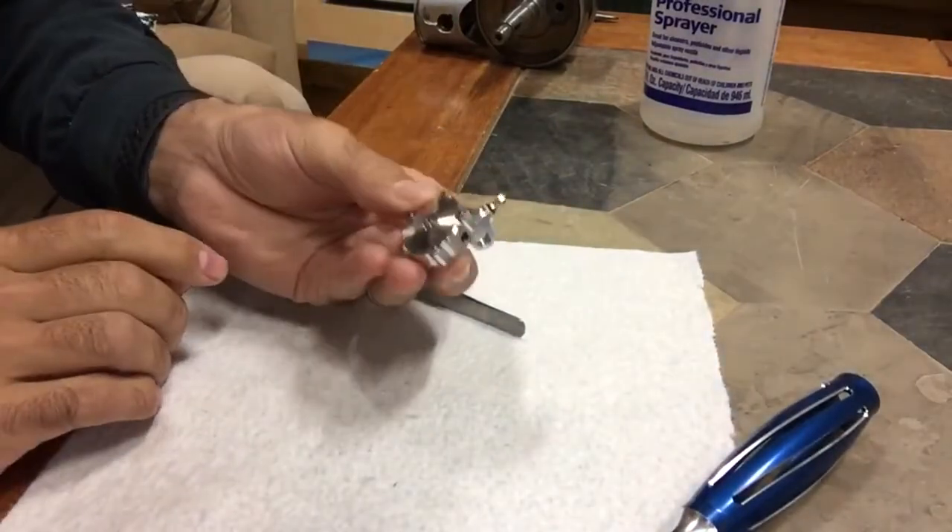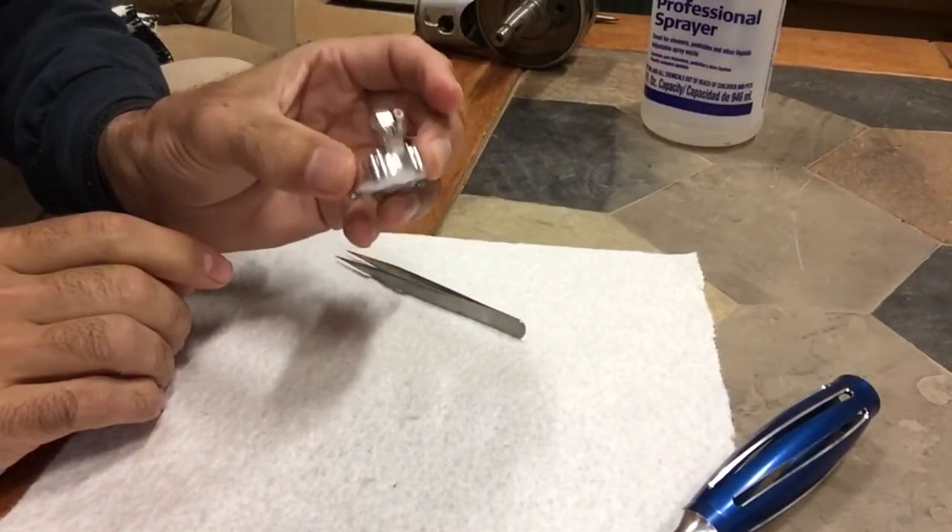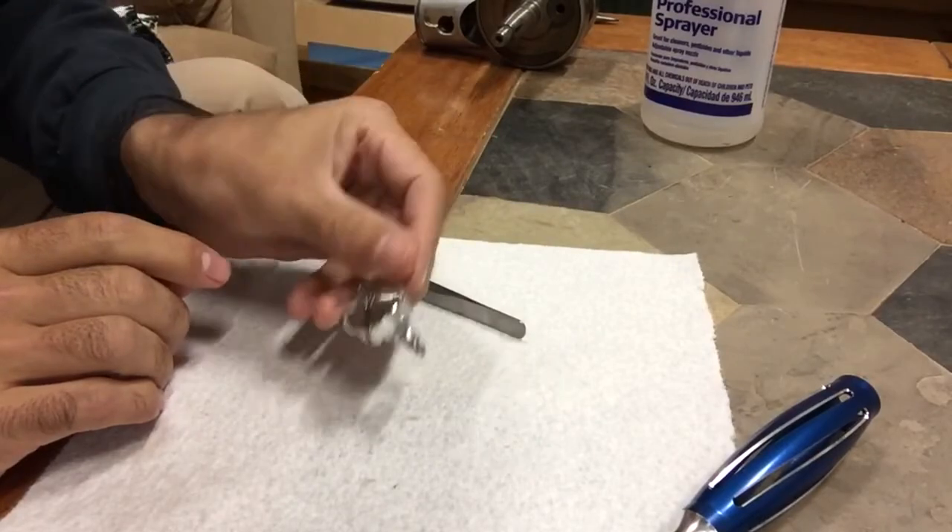And that's it — your carburetor regulator is now clean and functional again.